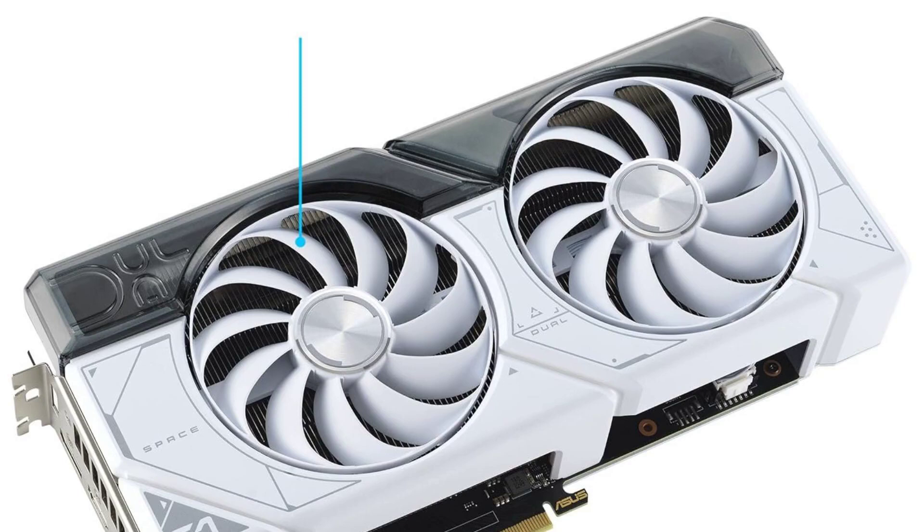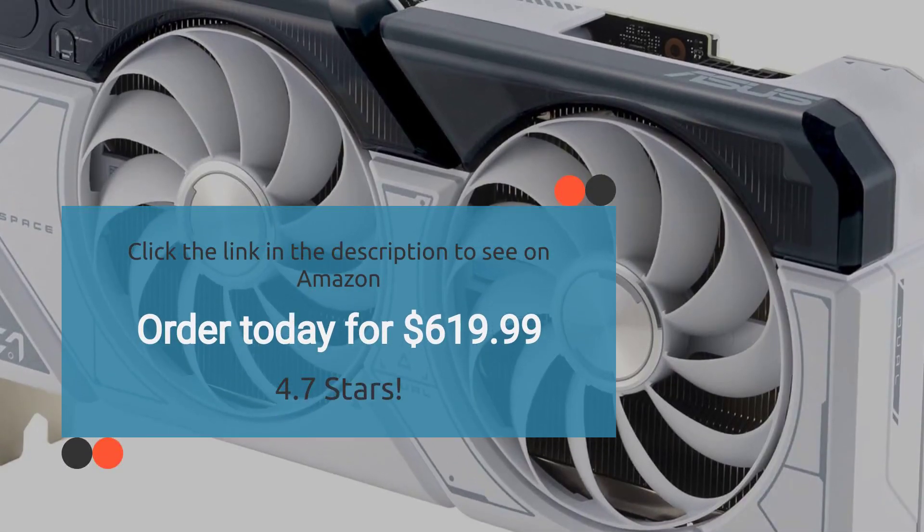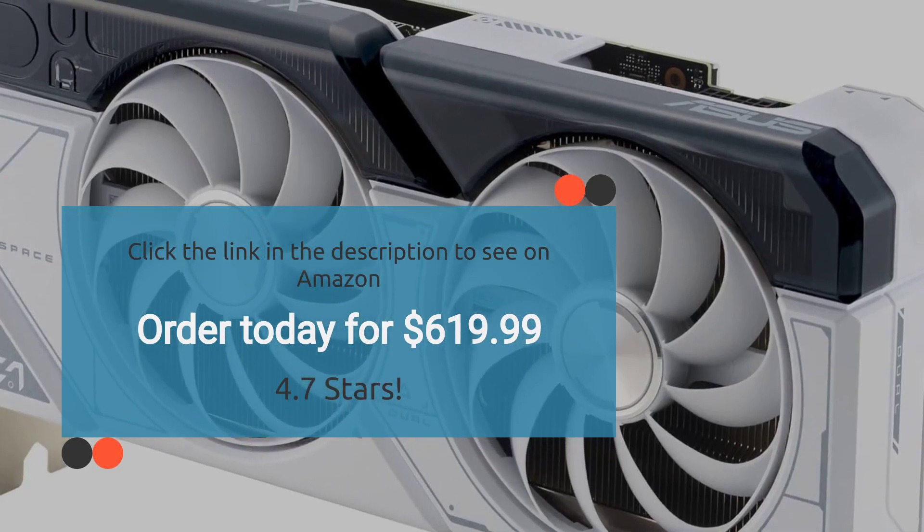Potential buyers should be aware of its premium price point and availability issues when considering a purchase. Overall, the ASUS Dual GeForce RTX 4070 Super White OC Edition represents a solid investment for gamers seeking top-tier performance and style. Rated 4.7 stars — order today for $619.99.